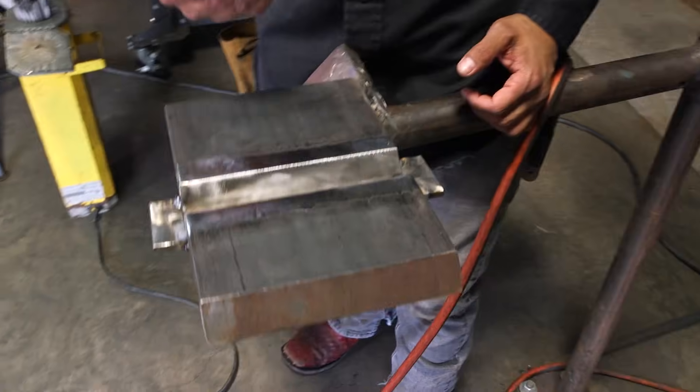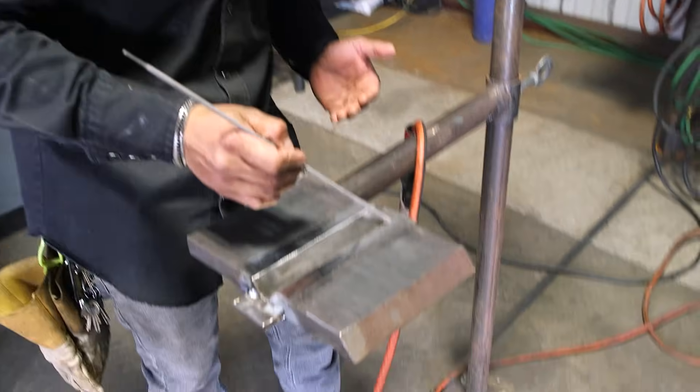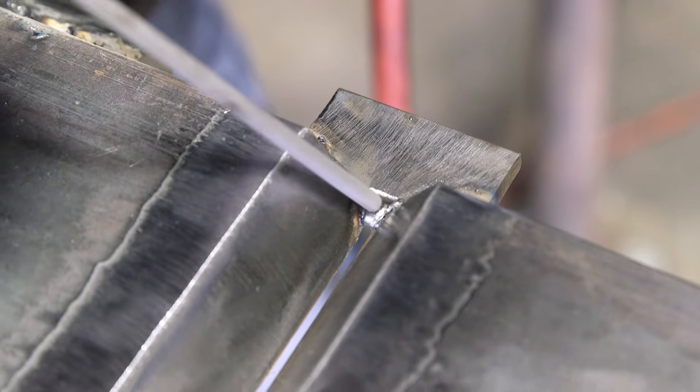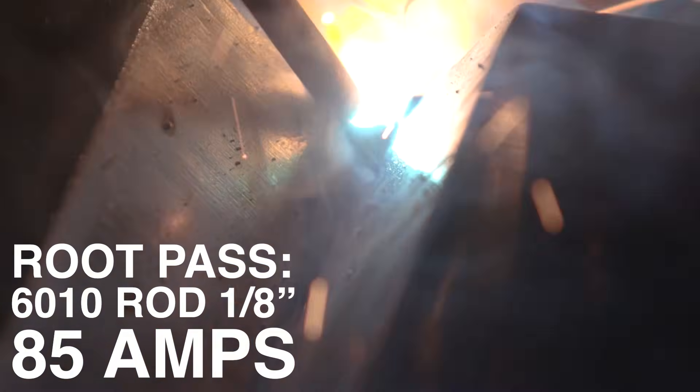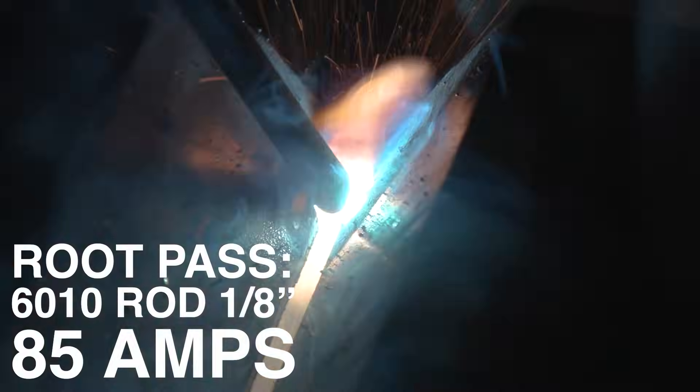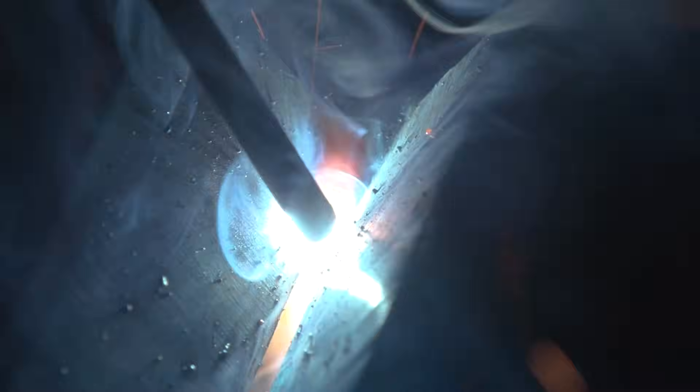Now we're going to go ahead and start doing our route. I'm going to start warming up my metal from way back here, and then I'm going to start moving forward. The angle that I'm going to use here on my 6010, a 1-8 — I want you to lean the back part of the rod towards you, 10-15 degrees, and then 10-15 degrees to the right.